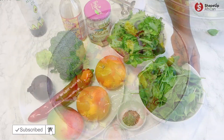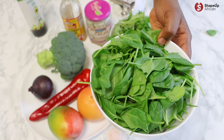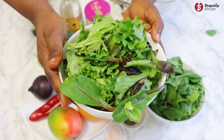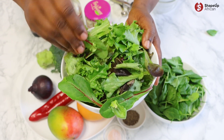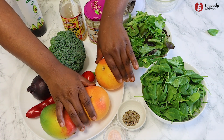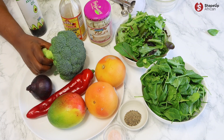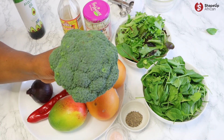Let's get right into it. The first powerhouse ingredient is spinach — we're going to make use of its antibacterial and anti-inflammatory properties. I'm also using other salad leaves for variety and flavor. I'm adding a whole mango for some much-needed sweetness to balance out the sour flavor of grapefruit, which is the star ingredient in this recipe.